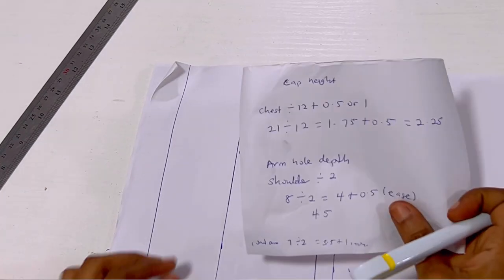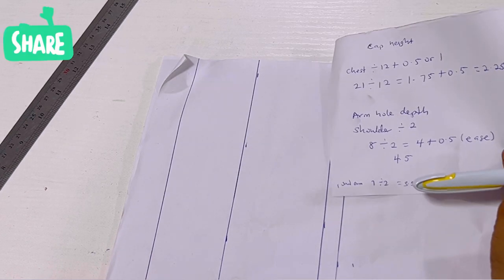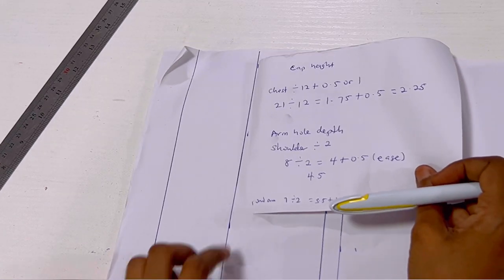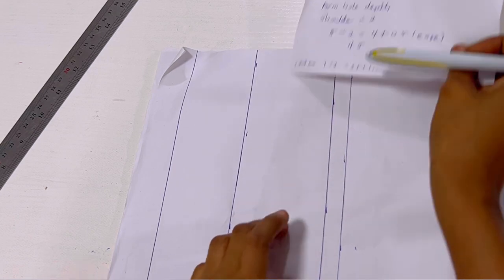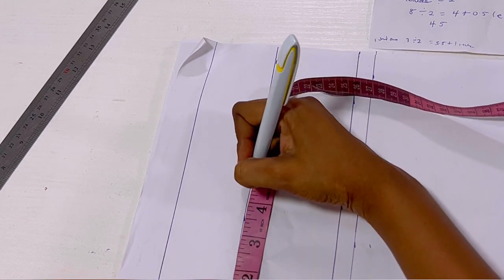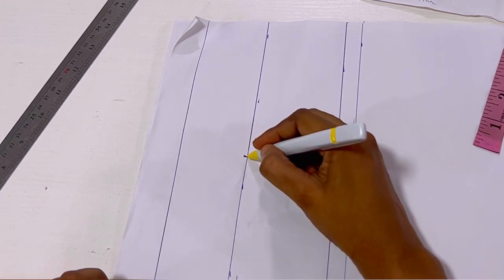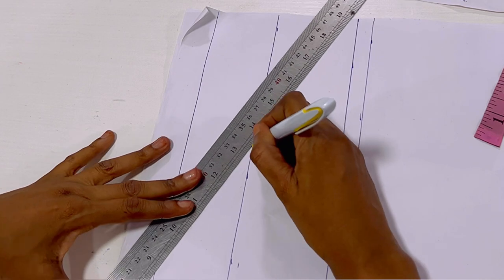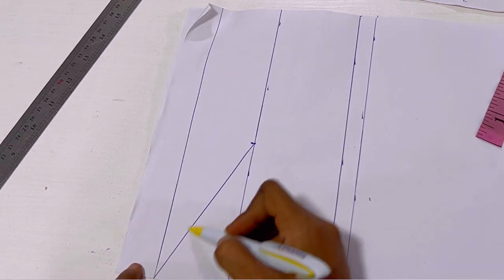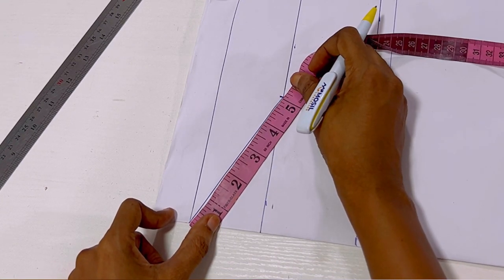The next thing is to get the armhole depth. The armhole depth I'll be working with is 4.5, so from the cap height mark of 2.25, I'm going to mark 4.5. Then I'll connect that 4.5 to the starting line with a slant, going to the tip of the beginning of the starting line as seen.